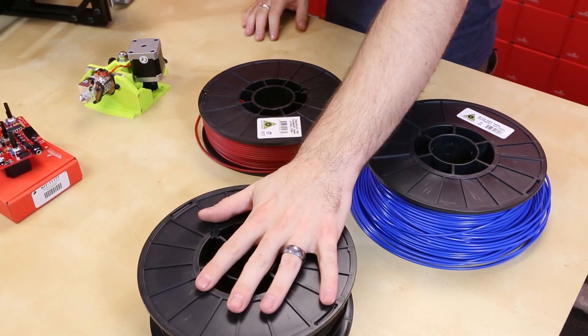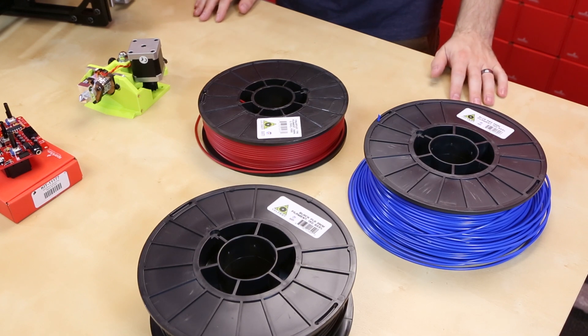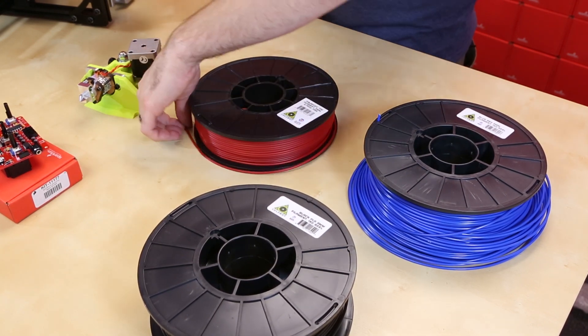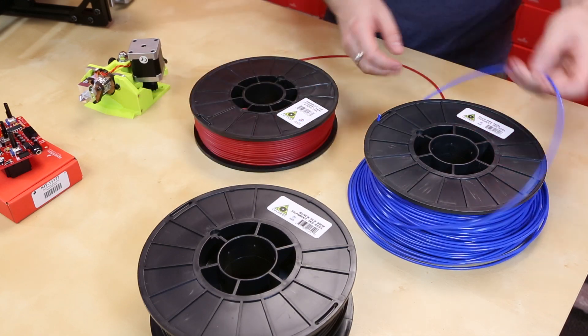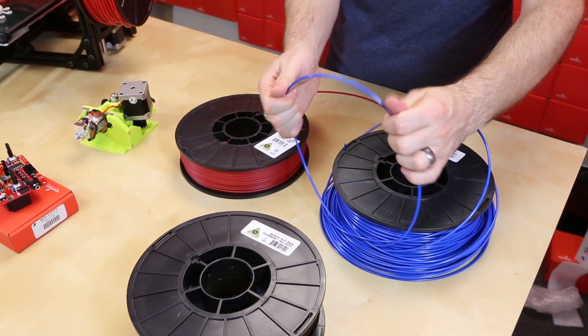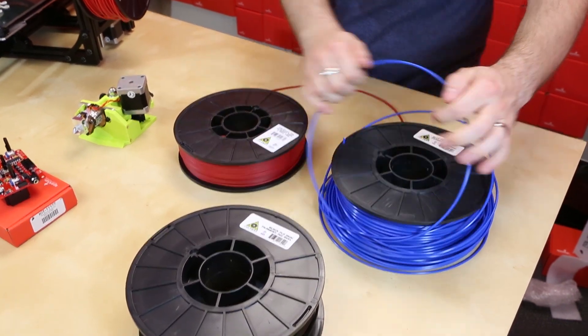We have both ABS and PLA in four different colors that we will have in stock here soon. In addition, we also have the very interesting and popular Ninja Flex. As you can see from the ABS and the PLA, they are a very rigid material.